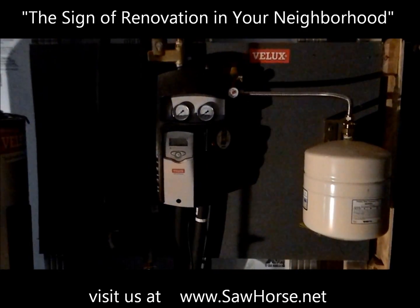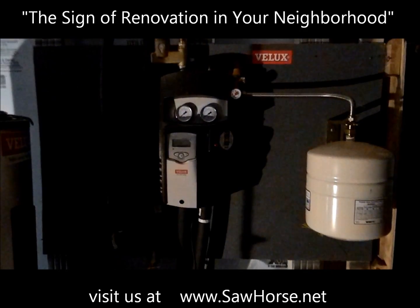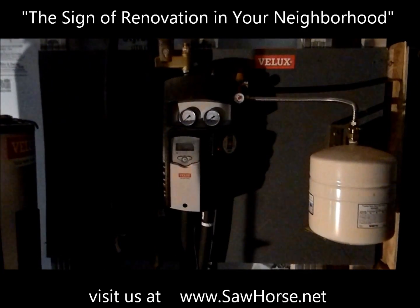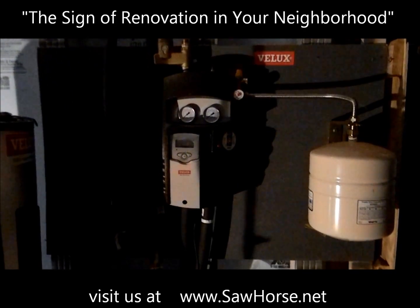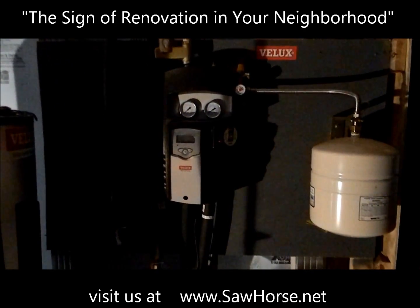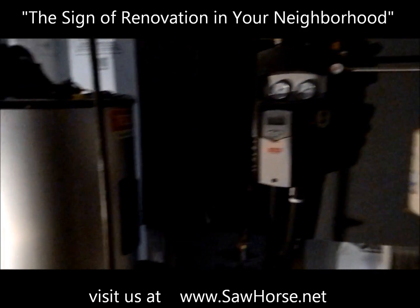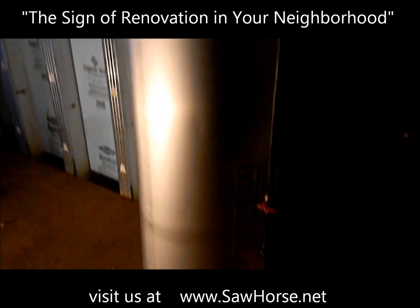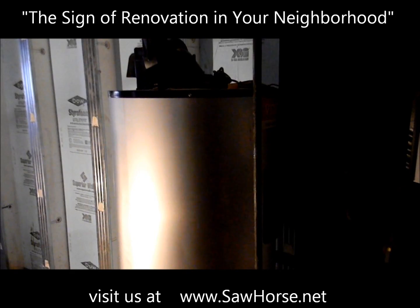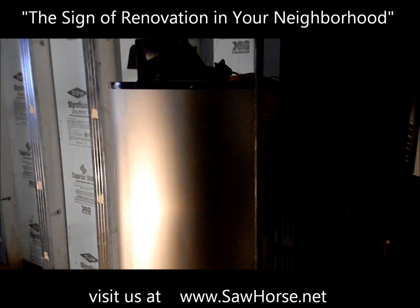The lines that came off the roof come to a pump station down here in the basement. This is the Velux pump, and there's a sensor in the pump. When the water in the storage tank gets below a certain point, it pumps the fluid all the way back to the roof so it heats up again and comes down to the tank. This tank holds all the hot water in the house, and the collector on the roof is responsible for heating up to 85% of the hot water for this unit.